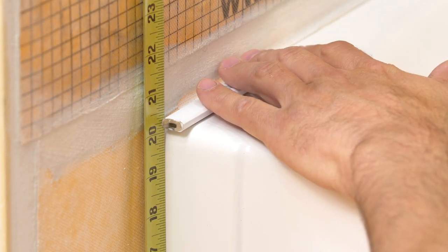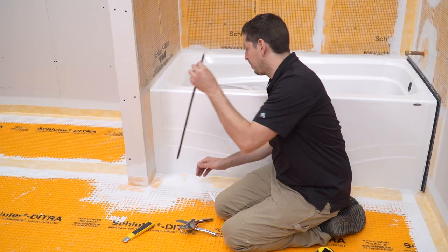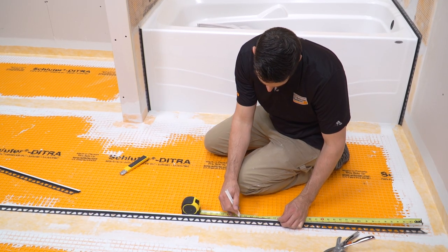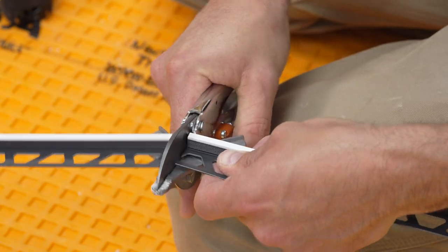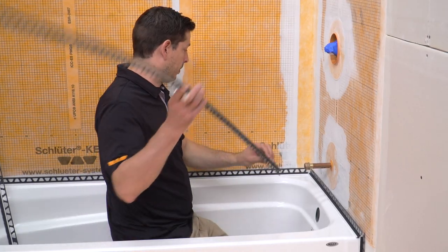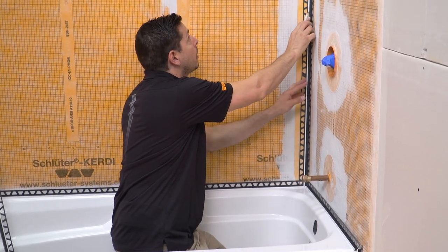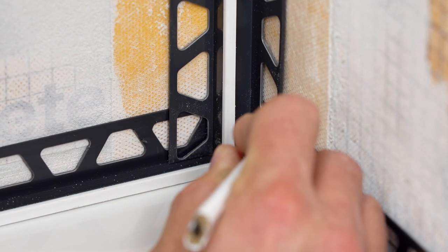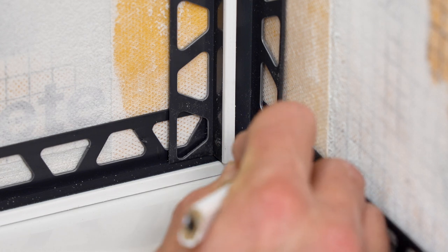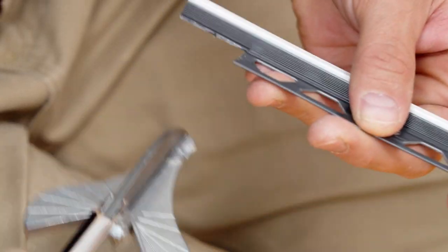One solution is to use the Schluter Dialex BWA Perimeter Movement Joint between the tile and bathtub. At the outside corners, we make a miter cut at the end of each profile — making this cut precisely requires some attention to detail. Once satisfied with the miter cuts, trim the opposite end of the profiles to fit. At the inside corner, we are using the Dialex EKE Corner Movement Joint Profile. Mark the anchoring legs where the two pieces of Dialex BWA meet the Dialex EKE, then trim the anchoring legs to avoid any overlap since this will interfere with the tile installation.